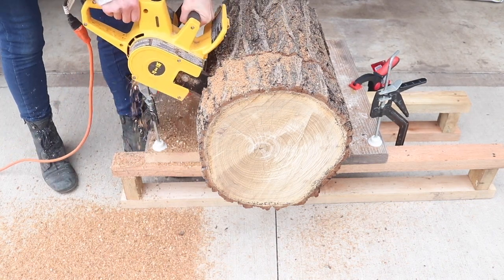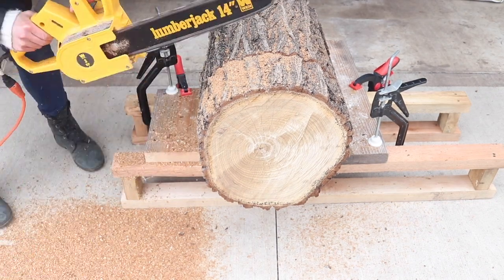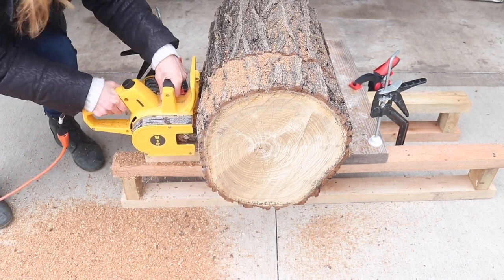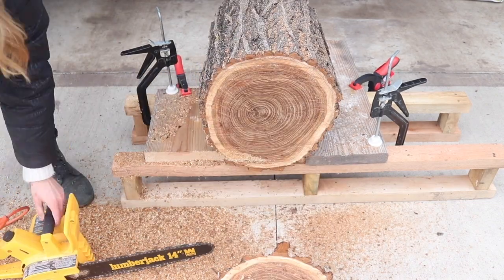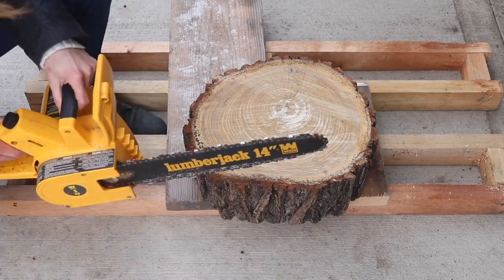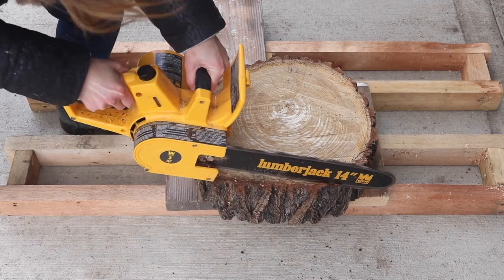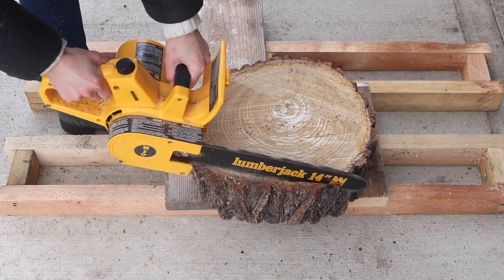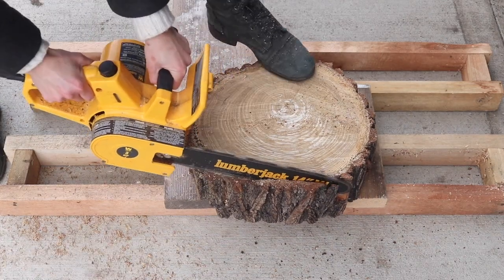I'm using my 14-inch electric chainsaw to cut off part of this log as straight as I can get it. This is going to be the base of my standing lamp, and I also use my chainsaw to carefully cut off the bark on the outer rims of this wood cookie. That's what it's called when you cut off a small round of wood, of green wood — it's called a cookie.